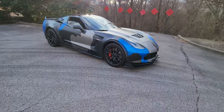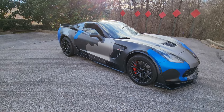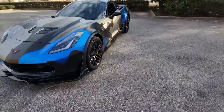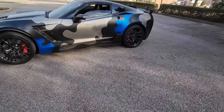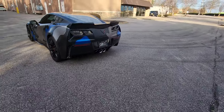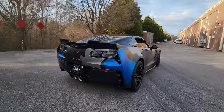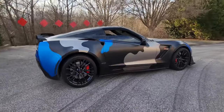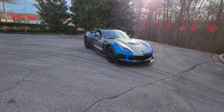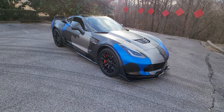Yeah man, we got that MGW shifter on there, feels pretty good. I got some more mods coming for this. Y'all know me man, y'all know we ain't gonna keep it stock. I ain't gonna tell you what I got yet, but I ordered it last year and we're at the end of January — I still ain't got it. Let's just say it's gonna wake up the sound a little bit. Like, comment, subscribe if y'all wanna see a little bit more. The Camaro is coming back soon — we're gonna be doing a little bit more with our buddies. Friends got some crazy builds coming. Keep it locked and I'll be back.